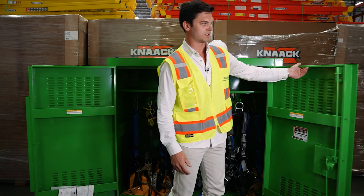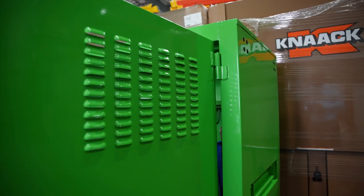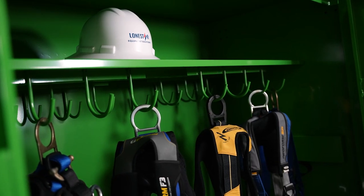On the front of these doors of the 139 SK03, they're vented so that during the summer months, if you have sweat or any kind of condensation that's on your PPE, you can hang it and let it dry overnight.